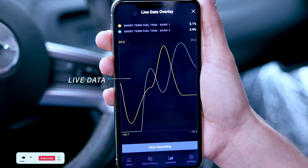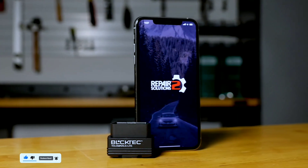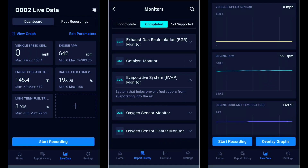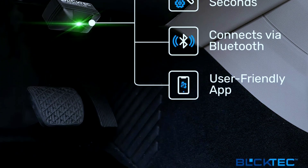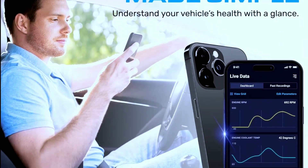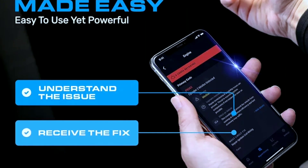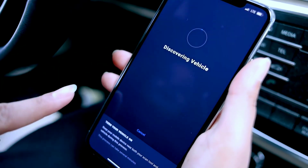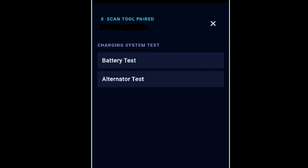Additionally, the Buktech 410 provides live data streaming, giving you real-time insights into your engine's performance. You can monitor parameters such as RPM, fuel efficiency, coolant temperature, and more. This can be especially useful for performance enthusiasts looking to fine-tune their vehicles. For those who love statistics, the Buktech 410 offers data logging capabilities. You can record and analyze your car's performance over time, helping you identify patterns or issues that may not be immediately apparent. The device is also equipped with a built-in battery voltage monitor, alerting you to potential battery issues before they become a major headache.